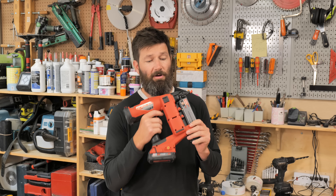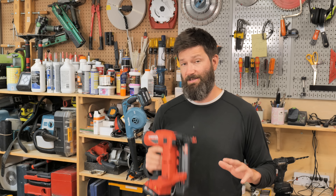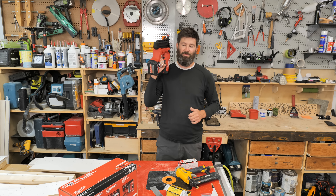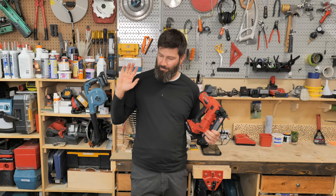The main job of a nail gun is to put nails in at the right depth without making a giant mess of the material. This Milwaukee gun fails miserably at that task. I am definitely taking this thing back to the store hoping for a full refund.